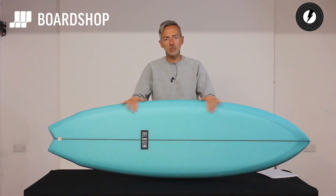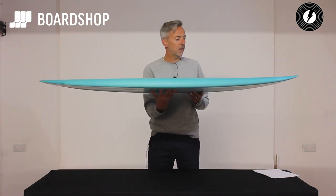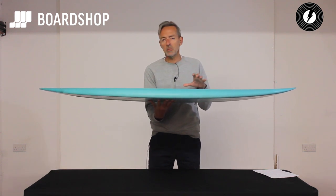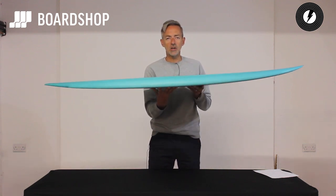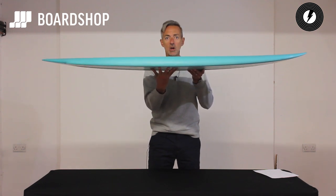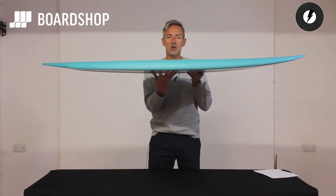So let's have a quick spin around the Twinsman. You'll have seen Asher Pacey, Josh Kerr etc surfing it. It's like a performance fish if you like, not a full-on groveler like some keel fish. It's loaded with very ingenious design traits to give it more performance whilst making sure that it's a brilliant wave catcher, carries loads and loads of speed, but can work in the pocket and handle decent sized waves as well.